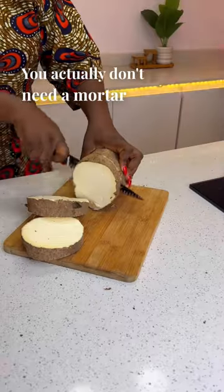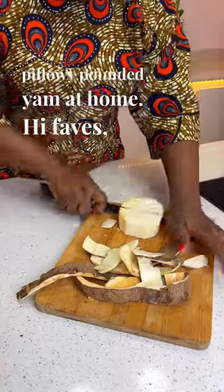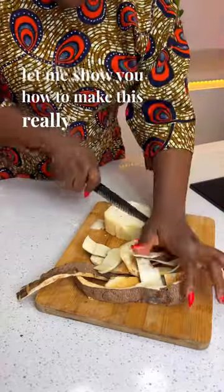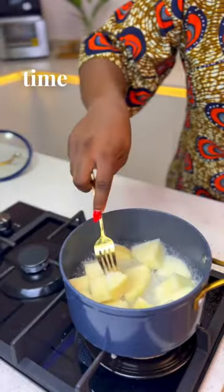You actually don't need a mortar to make very soft and pillowy pounded yam at all. Hi faves, let me show you how to make this really soft and pillowy pounded yam. Super easy and super time saving.